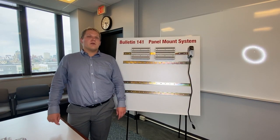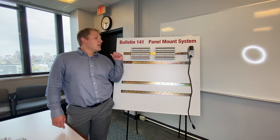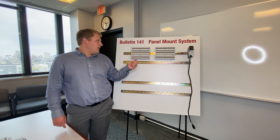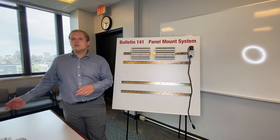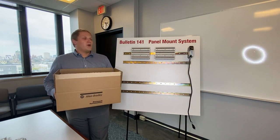Hello everybody. I'm here to give you a quick demo of our new 141c power distribution system. This is a super easy system to use — it's a true out-of-the-box bus bar system with plug-and-play components.